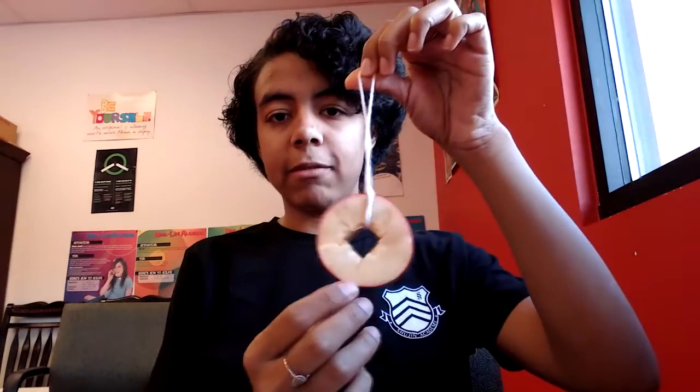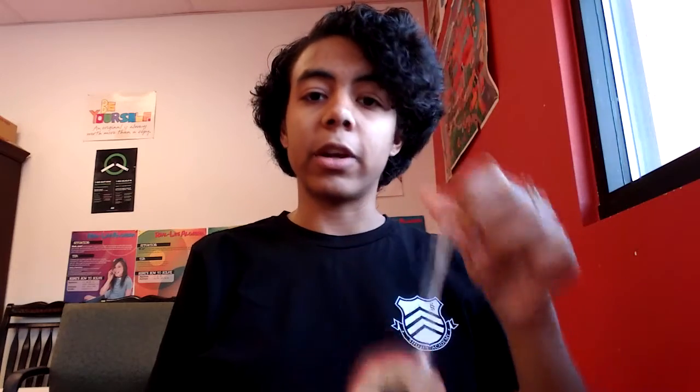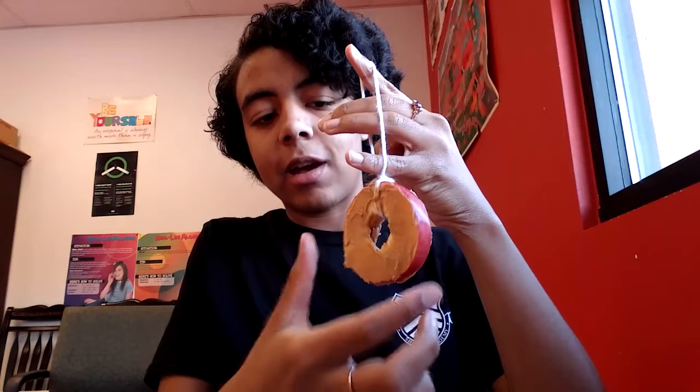Once you have your string tied around your apple, you're going to take your plastic knife and get some peanut butter on it, then spread it on the front and back side of the apple — so here and here. Make sure you cover the entire side of the apple.